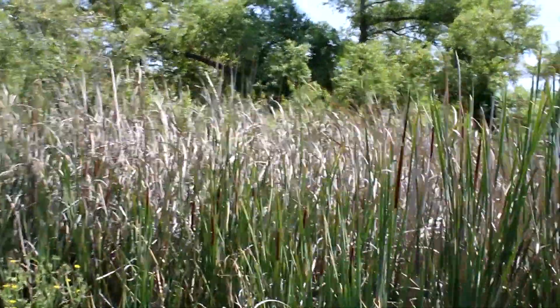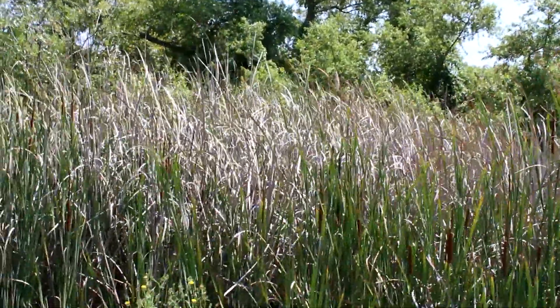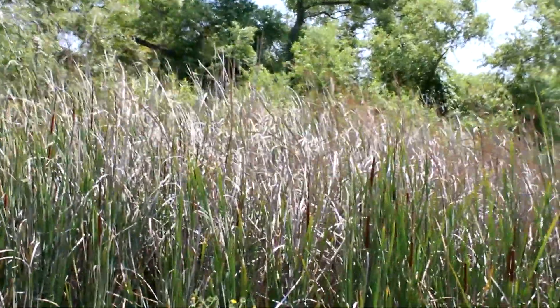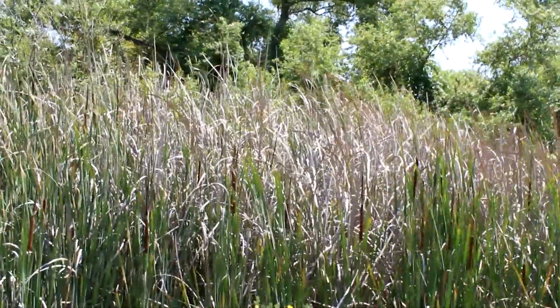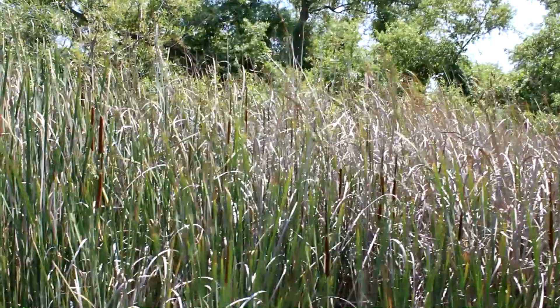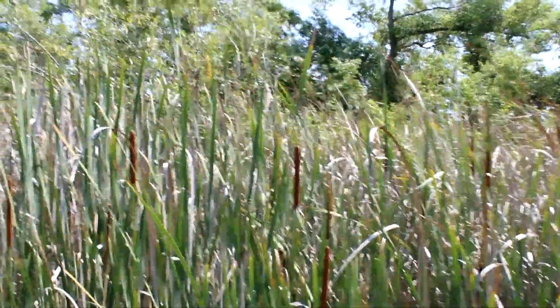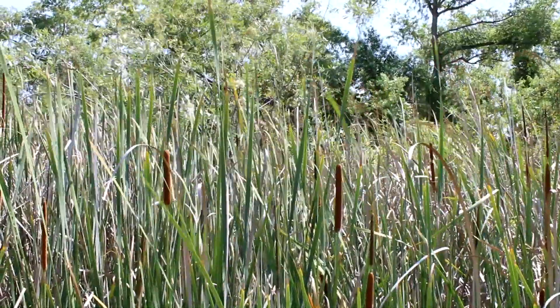This plant grows along our Gobernadora Creek and in freshwater marshes. The roots are typically underwater, while the leaves and flowers are above water. It has tall, stiff, grass-like leaves with a hot dog on a stick.